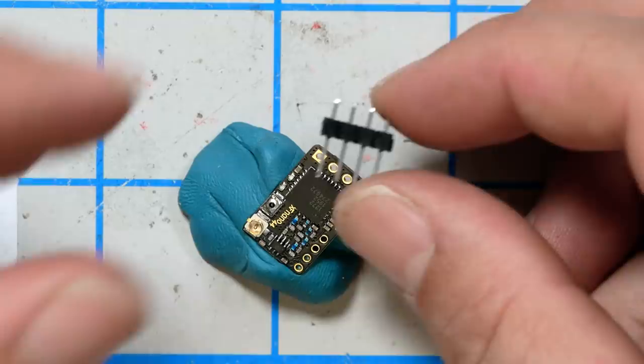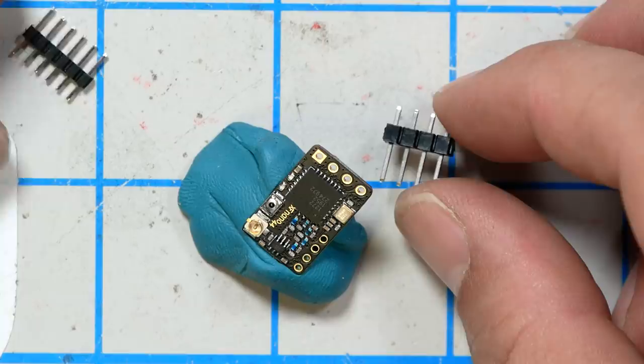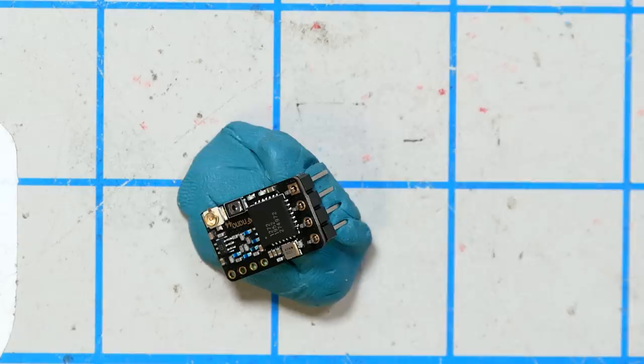The flight controller comes with these pin headers — a little 4-pin header for Crossfire and a 5-pin header for RxSR. We're going to insert that and solder it onto the Crossfire Nano receiver. This little putty here is called BluTac, and it is super useful for soldering things like this. There's a link to this and all the other tools that I use on my website, fpvknowitall.com, link in the video description.